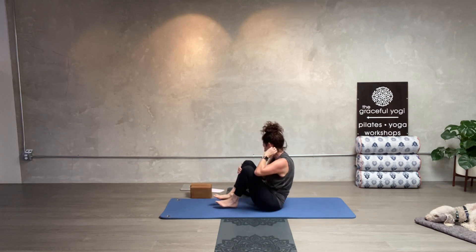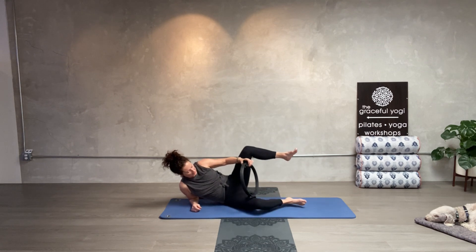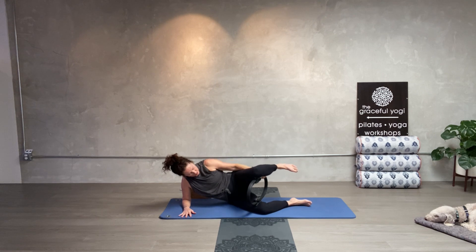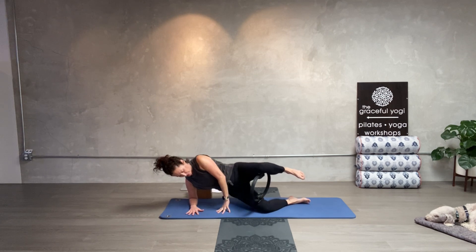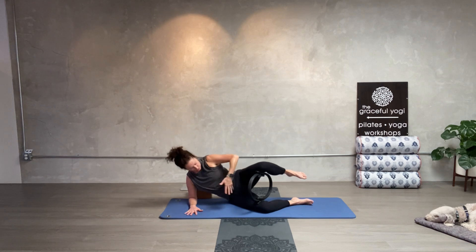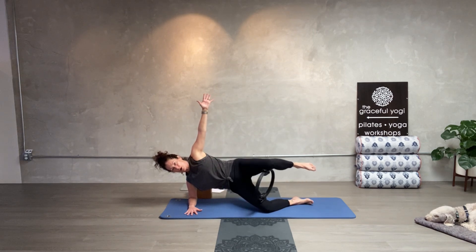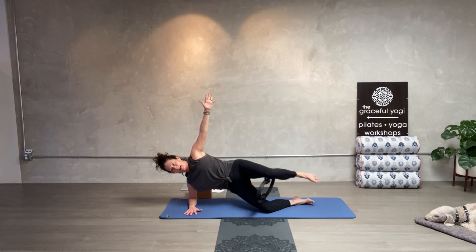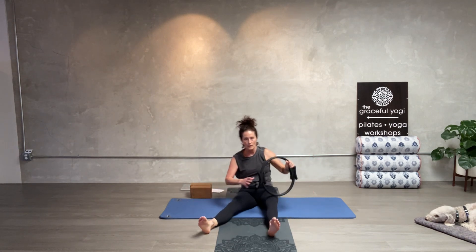We're going to do clams on the right side. Take the ring and put it in between the knees. Stack the knees on top of each other. You'll be on your right forearm — lift the hips up and then squeeze the knees together for the clam. Look forward — don't look down or you'll curl everything. Here we go: lift the hips up. One, two, three, four, five, draw the belly in, six, seven, smile, eight, nine, ten. Put the hips down and switch over to the left side.